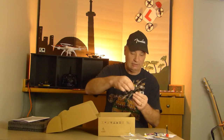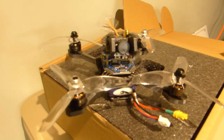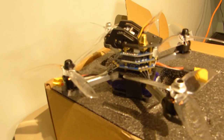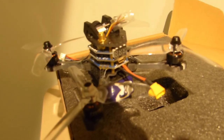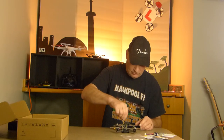And there is the quad. What a beautiful big thing that is. Clear props — not sure what I think about that. Possibly take your fingers off without you knowing. But yeah, clear props. And that's it. This is a 4 inch quad.